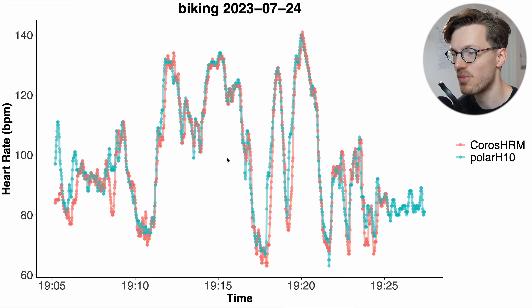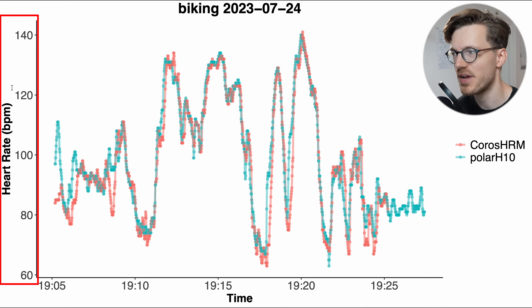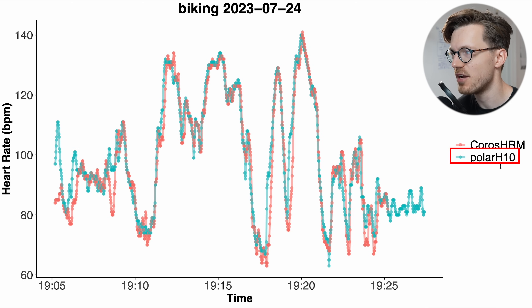Here you can see the results for the first bike ride, with clock time along the horizontal axis and heart rate on the vertical axis. In blue-green I plotted my heart rate according to the Polar H10 ECG chest strap, and in red is my heart rate according to the Chorus heart rate monitor. The agreement is quite good overall — the Chorus heart rate monitor is generally able to follow the heart rate of the Polar H10.